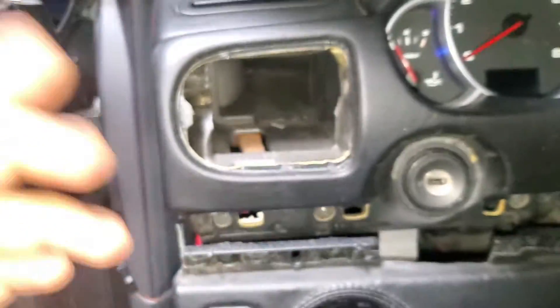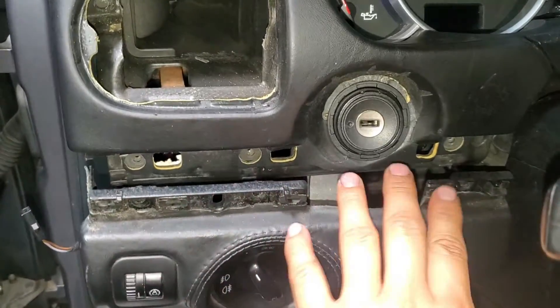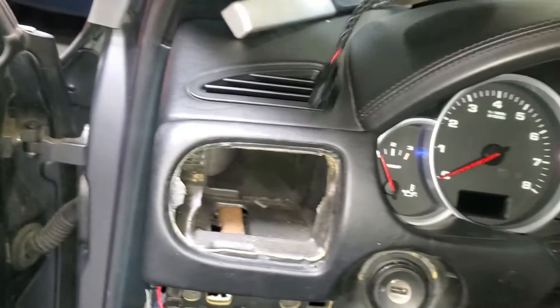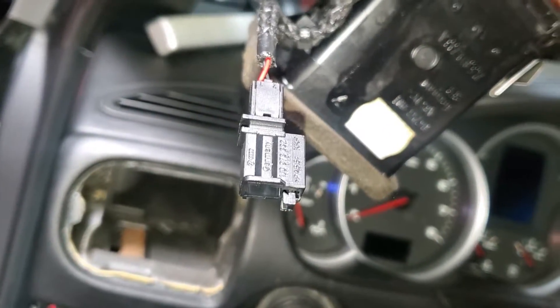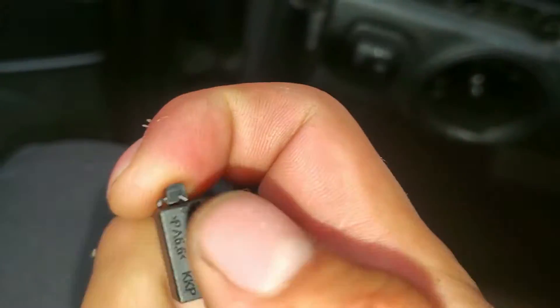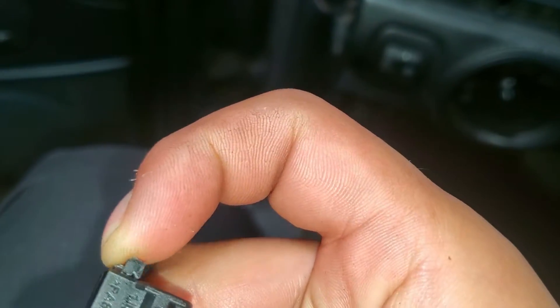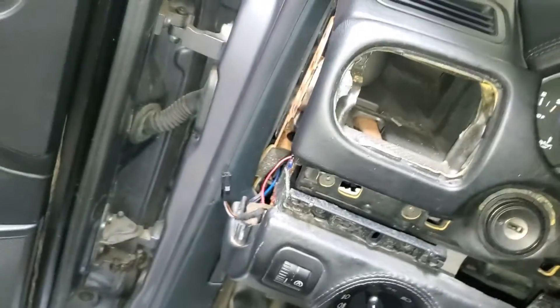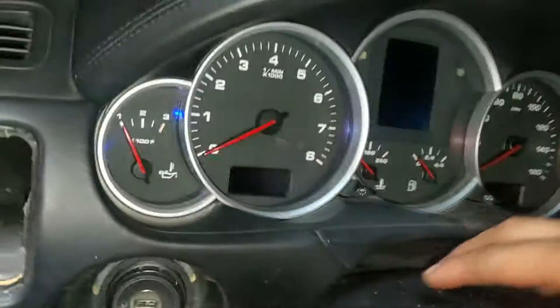Remove those bolts. Actually there are three here and another one right here — you'll see it. Once you remove the upper one you're gonna see a connector that goes over here, so just disconnect it. The clip to remove it is a little tricky — instead of pushing it down, you push it out like this and it's gonna come out.